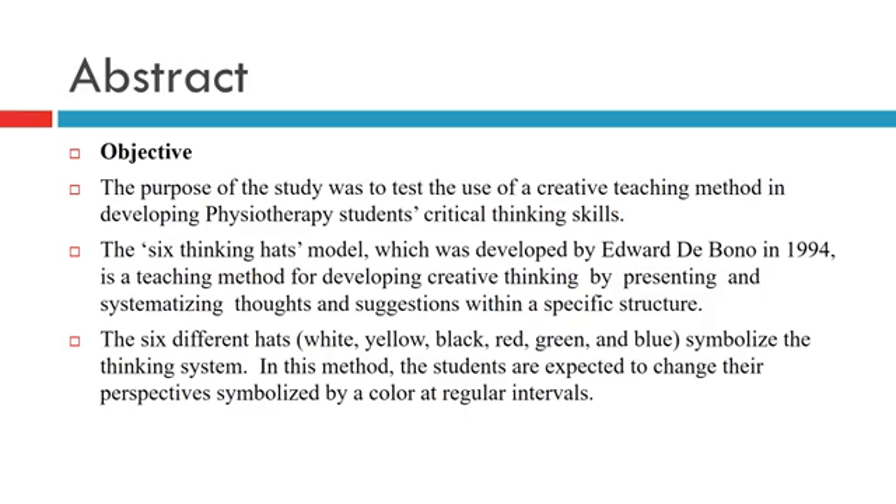The purpose of the study was to test the use of a creative teaching method in developing physiotherapy students' critical thinking skills. The 6 Thinking Heads Model, which was developed by Edward De Bono in 1994, is a teaching method for developing creative thinking by presenting and systemizing thoughts and suggestions within a specific structure.